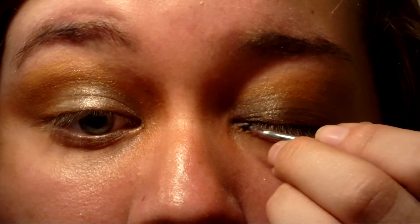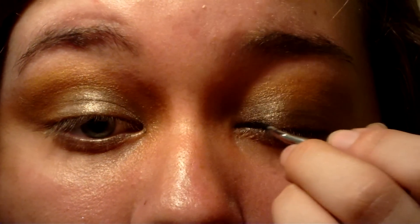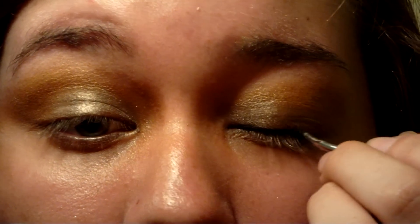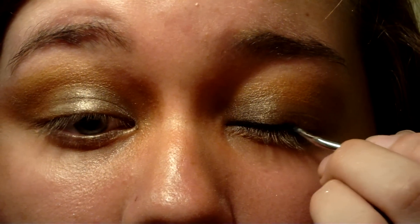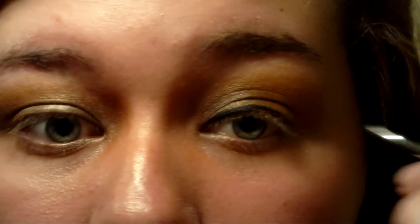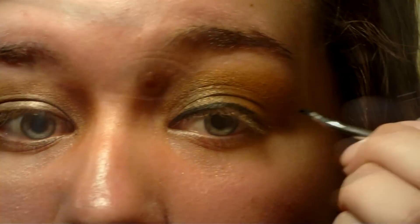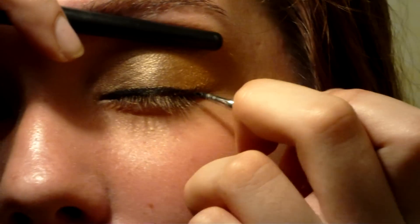Use a thin eyeliner brush, dip it in black gel eyeliner, and line your eyes. I'm using gel liner from Coastal Scents in True Black. We want the top lid to be slightly rounded towards the middle. This will help our eyes to appear more cat-like. Extend the eyeliner past your eyes in a gentle curve upwards.